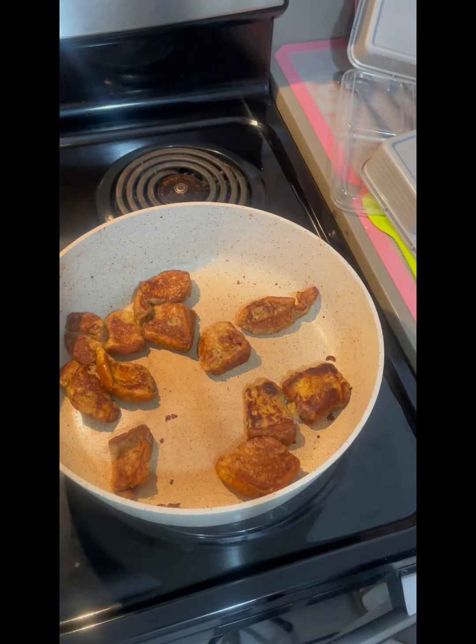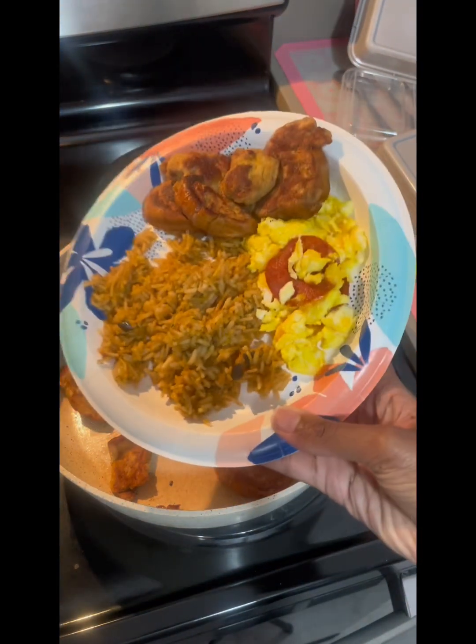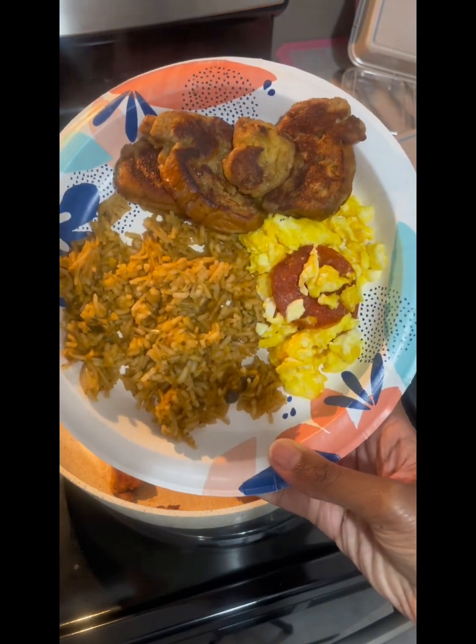Here are the French toast bites — I'm just moving them around so you can see the way they should look. Come get you a plate! Have a great Friday, bye!